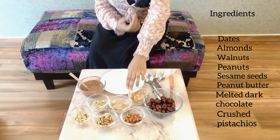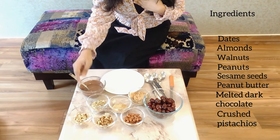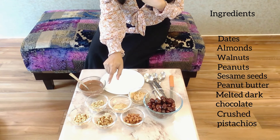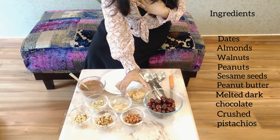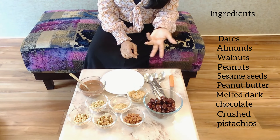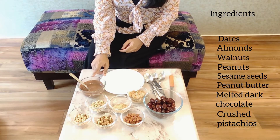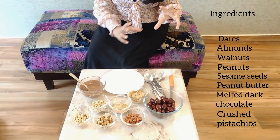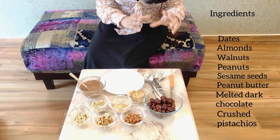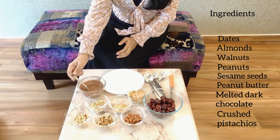Our second ingredient is roasted almonds, then non-roasted walnuts, roasted peanuts with the skin removed, roasted sesame seeds, and mixed nuts that I've roasted and crushed slightly. The other main ingredient is peanut butter — this is homemade, but you can use store-bought peanut butter; just make sure it's not loaded with too much sugar. Then we have 70% dark chocolate: I took dark chocolate compound and milk chocolate compound, 70% dark and 30% milk, mixed them, and microwaved for about a minute.